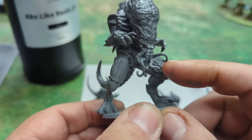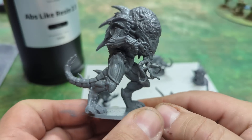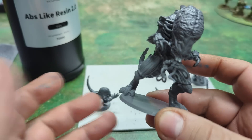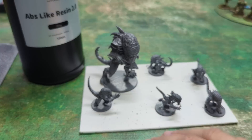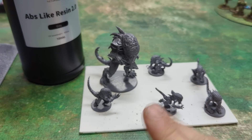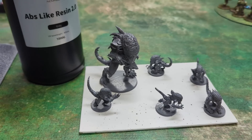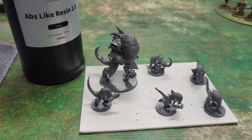You can even see the little platelets here on the tentacles — still kind of wiggly. As far as all my tests for ABS stuff, this passes the test. And if you want to see these get painted, if you're watching this on the Wednesday it comes out, I'm going to be doing a live stream painting these up.